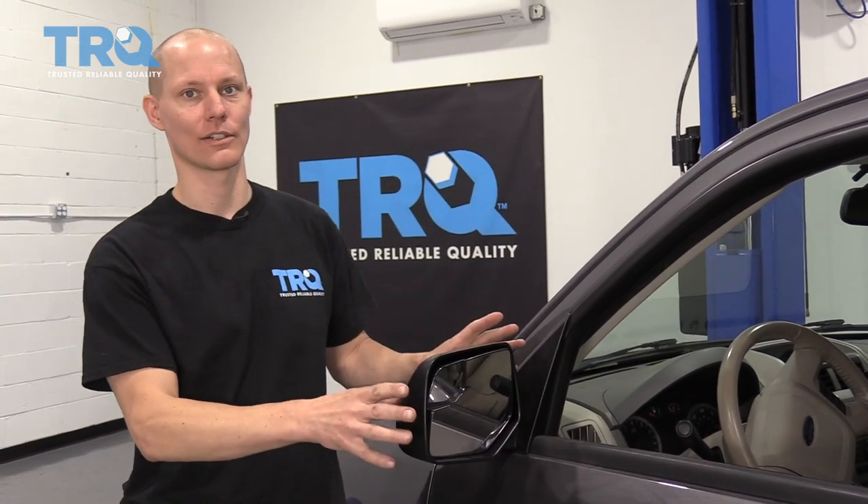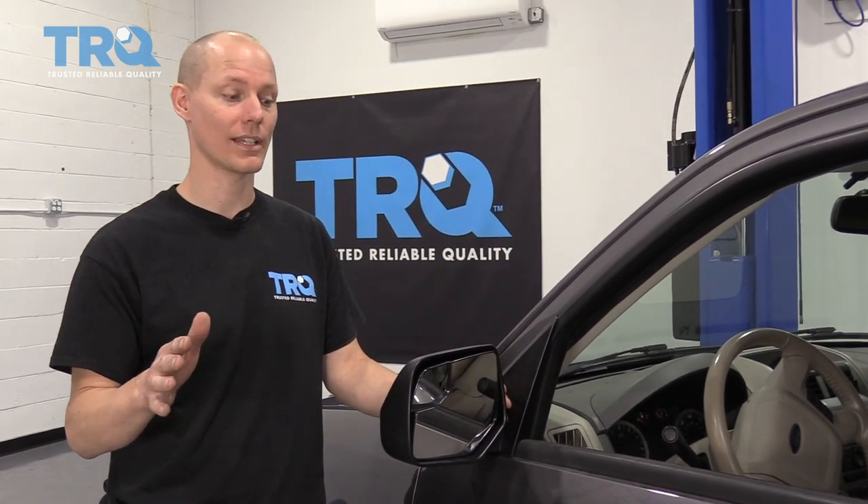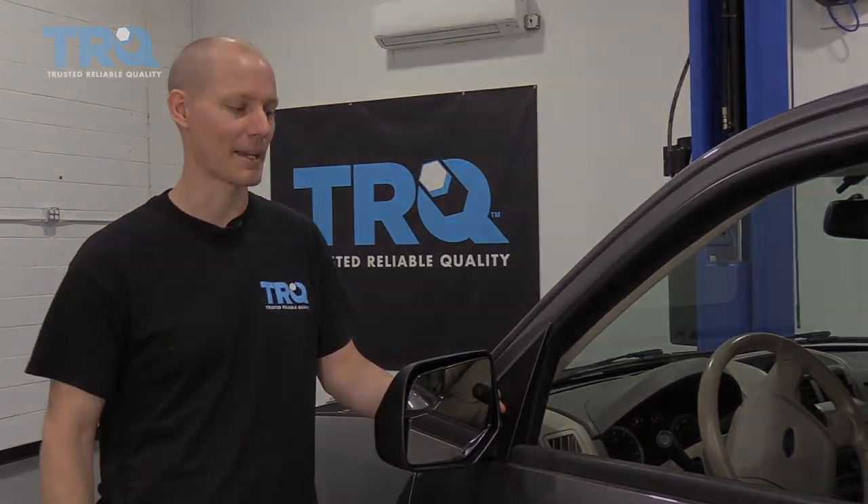That about wraps up what it takes to remove a mirror generally on a car. You'll find your car may be a little bit different with the size of the screws or where the connectors are, but generally this is what it takes to remove a mirror. If you're looking for mirrors for your car, find the TRQ brand — you know you can count on the quality and the fit and finish is just like the original. Hopefully that helps you out. We'll see you next time.